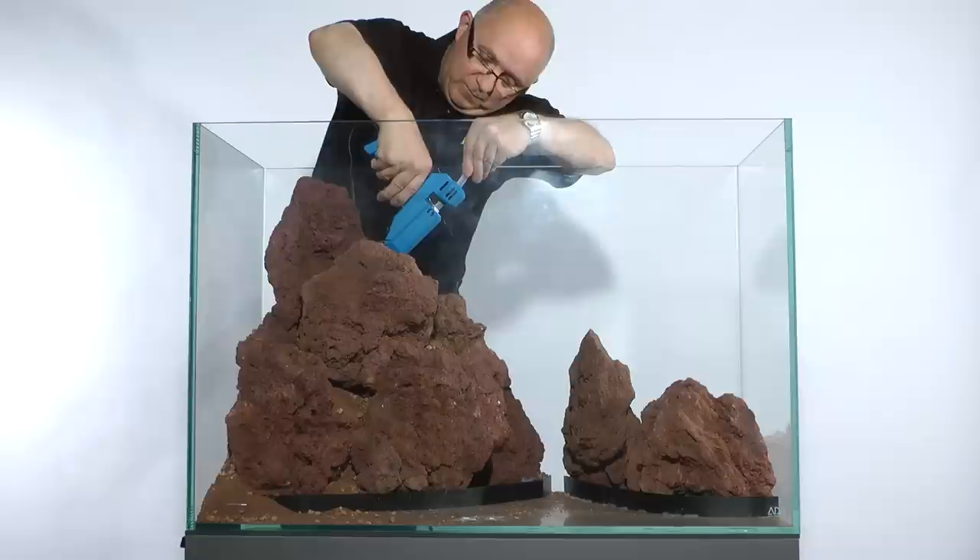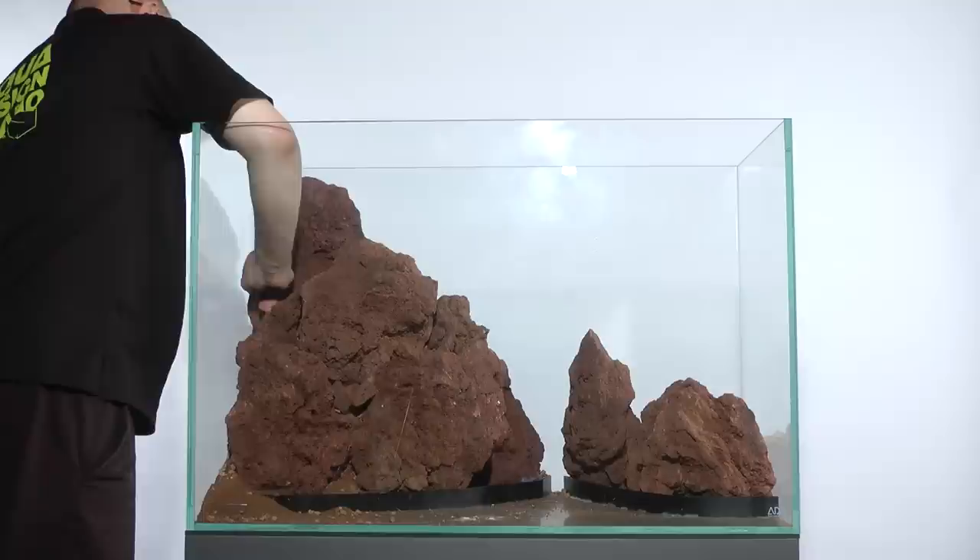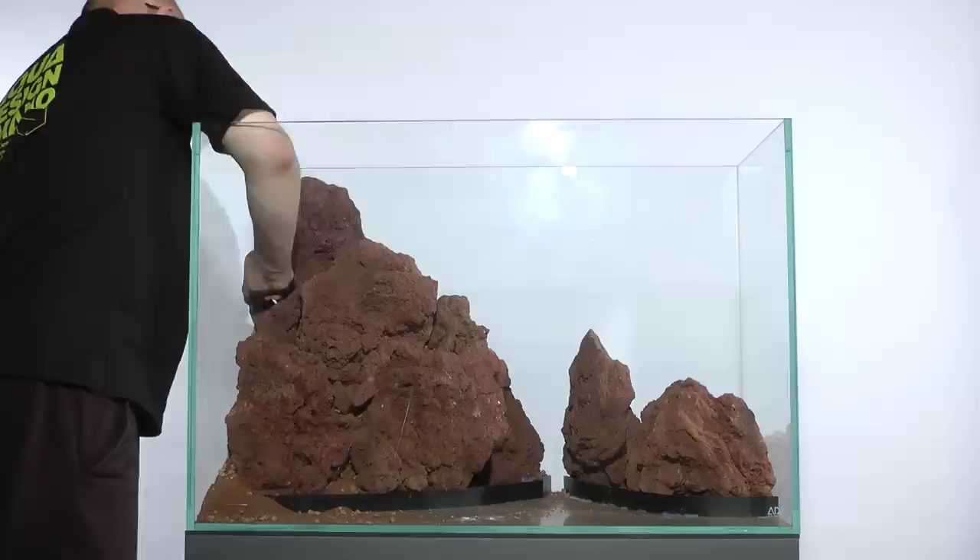A third layer of stones is now glued into place. A good tip is to crumble some lava rock and dust it over any visible glue when the glue is still wet, so that it becomes invisible. Lava rock can easily be broken into smaller parts or crumbled up, but always make sure you wear goggles to protect your eyes.